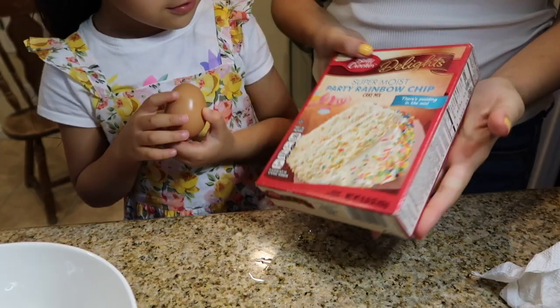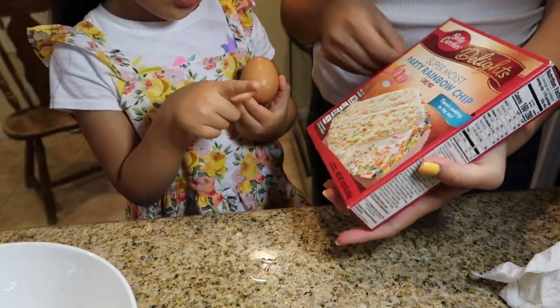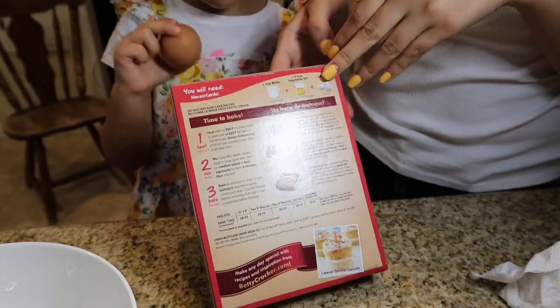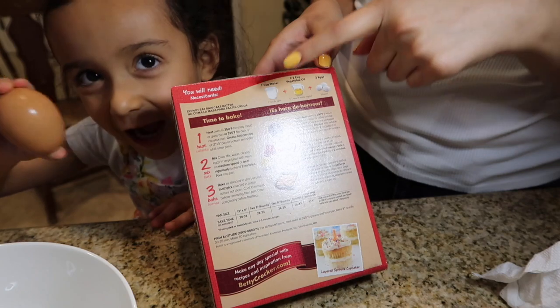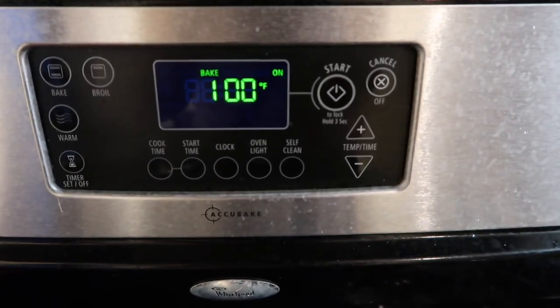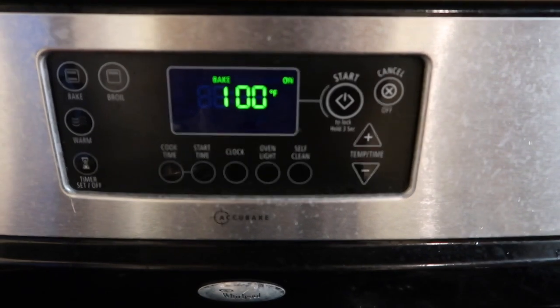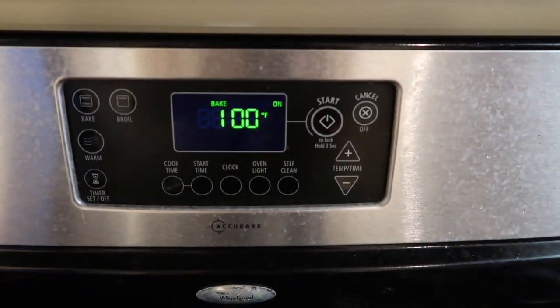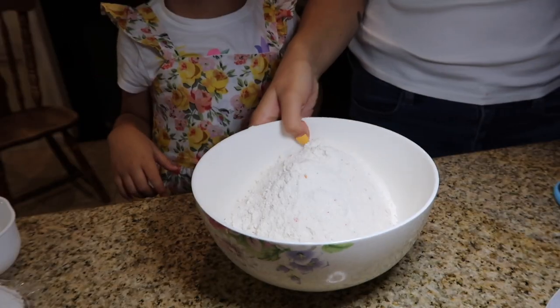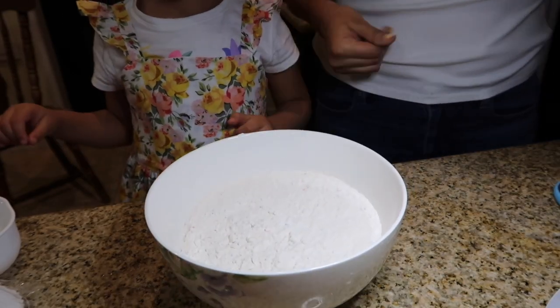Me and Leila are about to bake the cupcakes and we're gonna decorate them, we'll see how it goes. We're gonna do the rainbow. So it says we have to preheat the oven at 350, and then we're gonna need a cup of water, half a cup of vegetable oil, and three eggs. We're gonna preheat the oven while we do the cake mix.